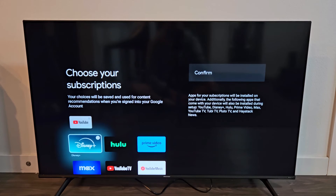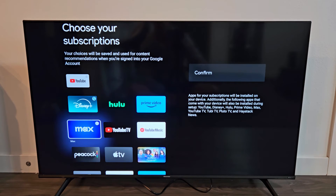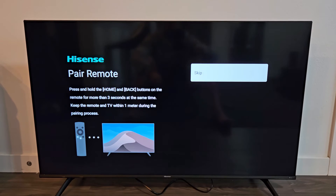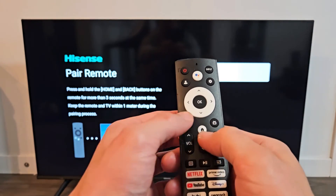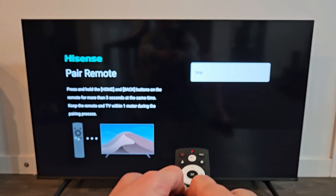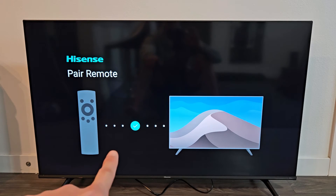Choose your subscriptions — basically apps that you want. I'm going to pick a couple that I have a subscription to, but it doesn't matter because you can always download these later after setup is done. I picked YouTube, Disney Plus, and Max. I'm going to go to Confirm and click OK on the remote. Now we're going to pair our remote. Hold down the Home button and the Back button at the same time for three seconds, making sure you're pretty close to the TV. Press and hold for about three seconds — and there you go, it's checked.